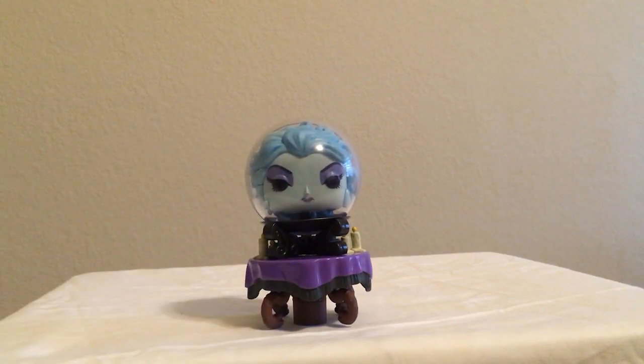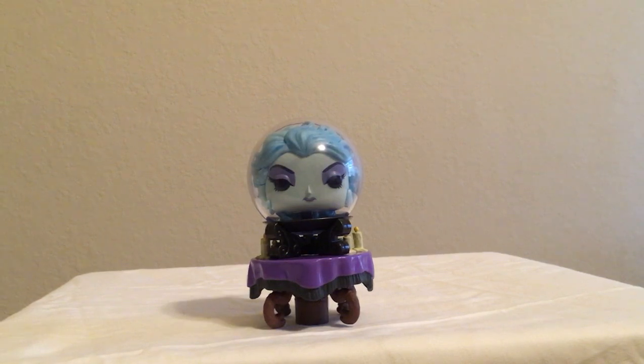Very nice Pop. Let me know what you all think of this figure. Are you interested in the whole Haunted Mansion series or just Madame Leota? Let me know in the comments below and have a good day.